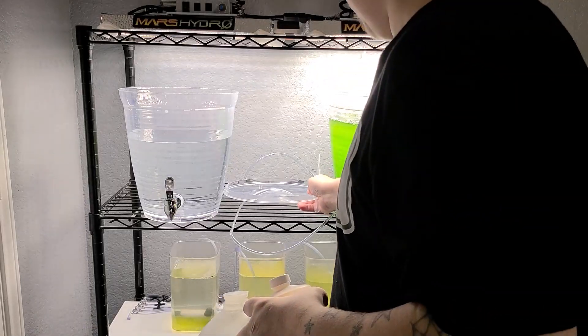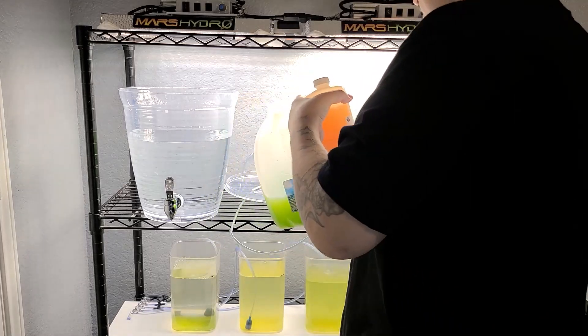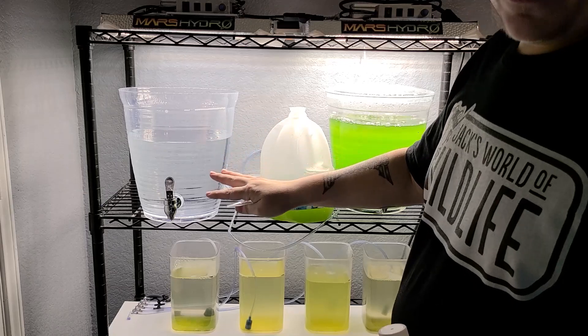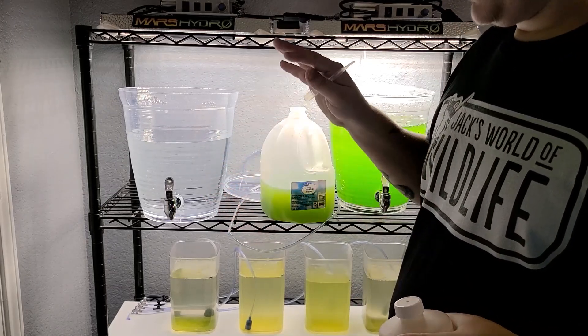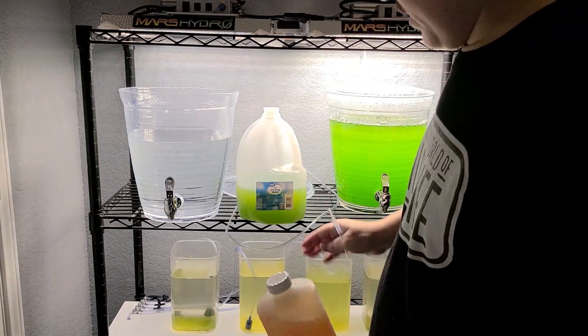I just added some saltwater in there at 1.023 salinity. You can pretty much do a range of 1.020 to 1.026 — that's completely fine. I have it at 1.023 because I use that water to change out one of my clownfish grow-out tanks.